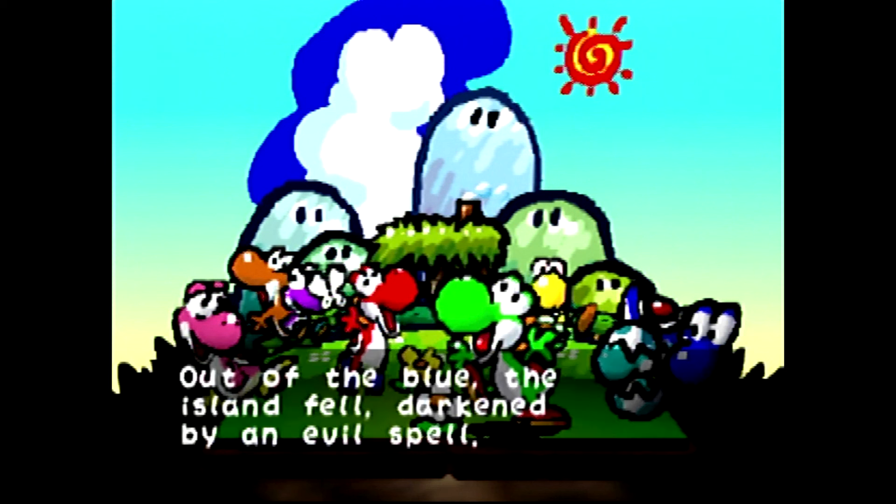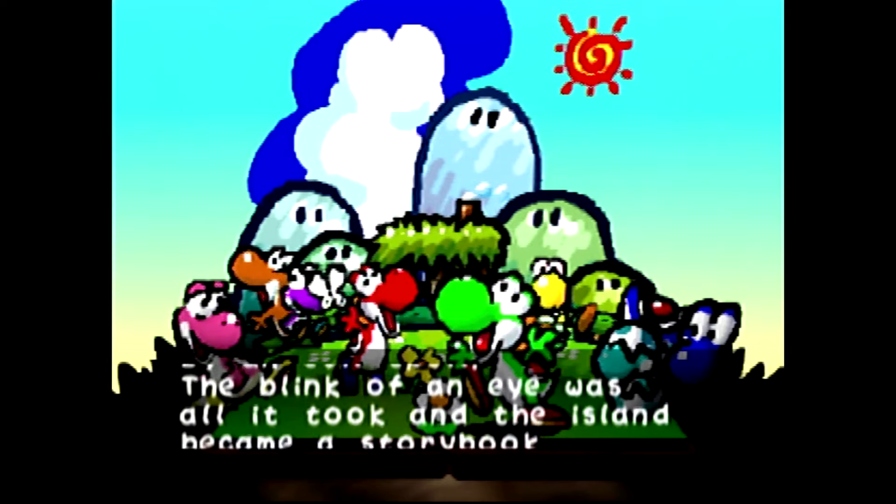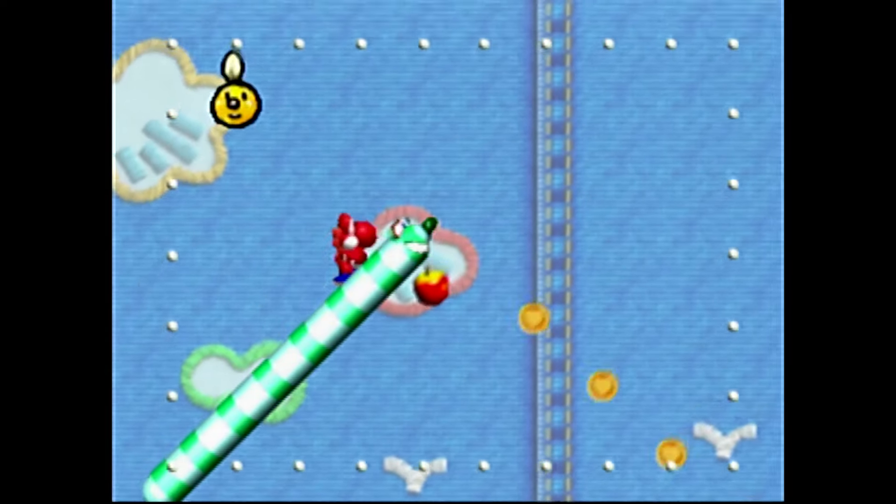Overall, the Pound HD Link Cable for Nintendo 64 is a must-have accessory for any retro gaming enthusiast. It revitalizes classic games, making them look fantastic on modern televisions. If you're looking to dive back into nostalgia from the Nintendo 64 era with enhanced visuals and seamless connectivity, this cable is a perfect choice, and I highly recommend it.